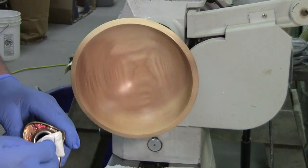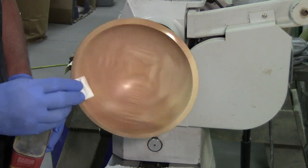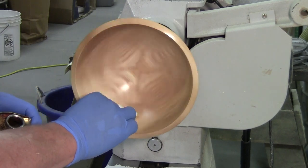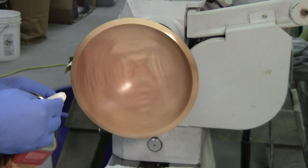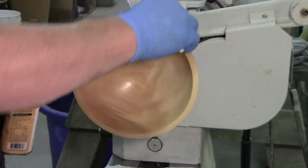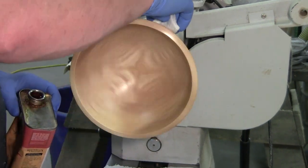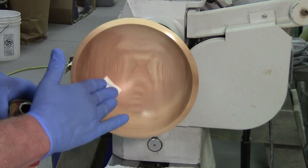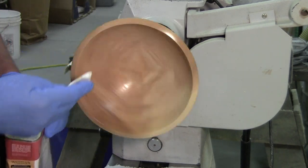I've used this for furniture, bowls, rolling pins, pepper mills — it's my go-to finish. However, that being said, don't run out and go buy it, because probably the finish that you've been using is just as capable.